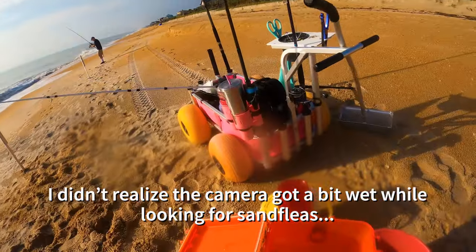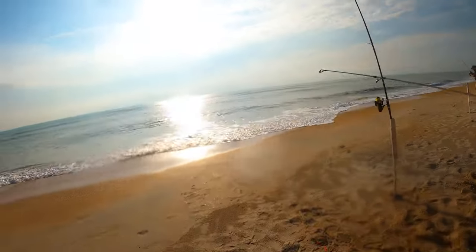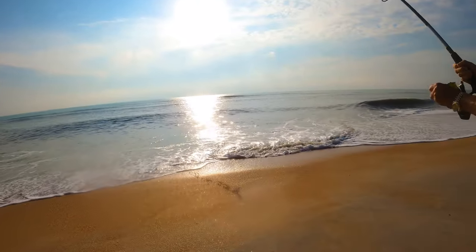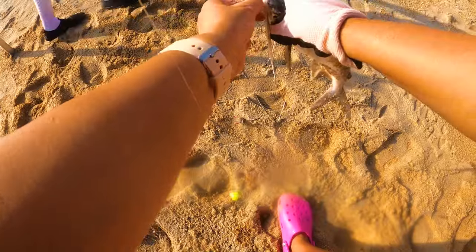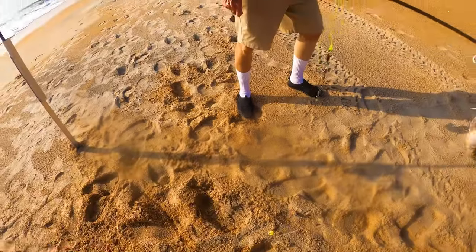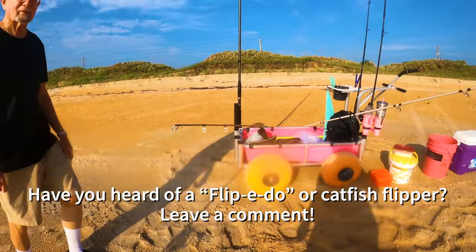Just got a couple sand fleas — a few to start with. Let's see what we're catching here. We're going to throw sand fleas on this one. It's another decent sail cat. Not bad. These are a little easier to grip than the hard heads because their sails come out so far.